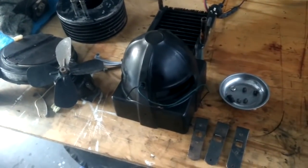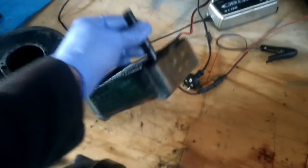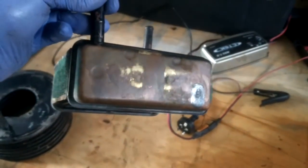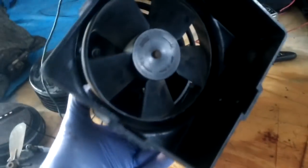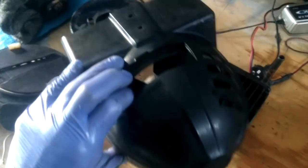This is a Smiths beehive — they call it the beehive type heater. I've just pulled it apart because I want to paint the brackets. The core is in really good condition, virtually no damage at all aside from a little bit at the bottom. I gave it a bit of a clean-up, that's why it's looking shiny. No leaks, so that's fine. There are no cracks in the housing and the fan motor works.